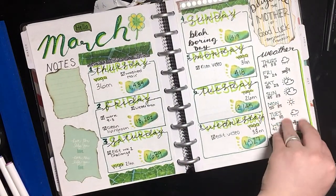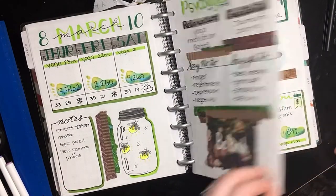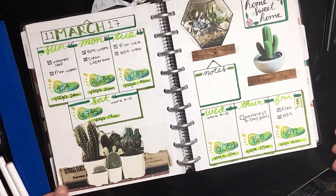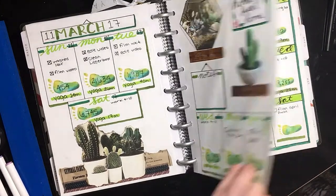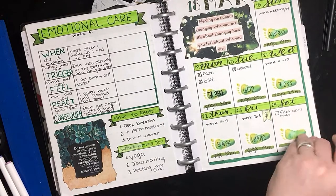In this month there were three weeks of the bullet journal challenge videos: psychological care, emotional care, and environmental care, so I'll leave a link in the card so you can go back and watch those if you'd like.